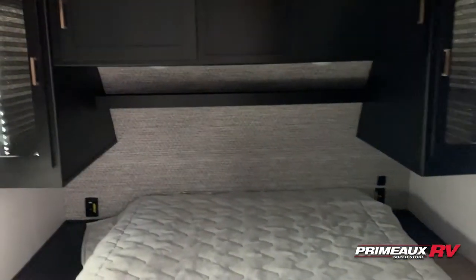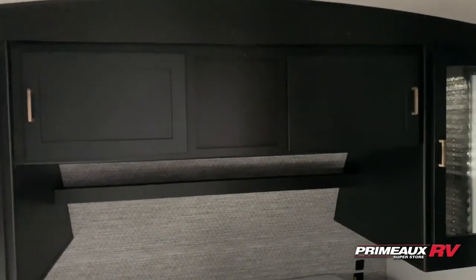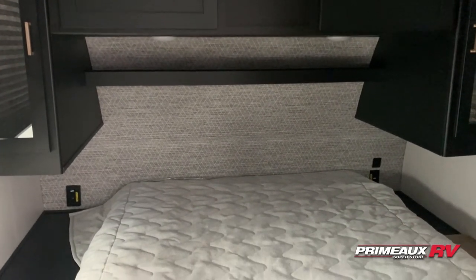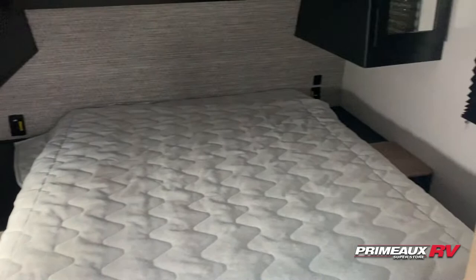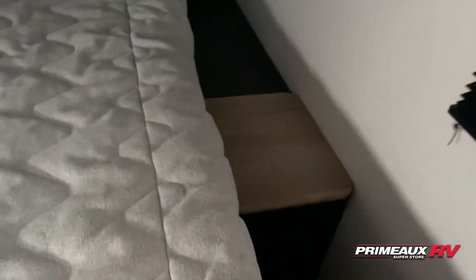Then we have your bedroom. You have hanging closet storage on both sides, storage in the middle with a shelf right overhead. A cool little wall design going on behind your bed. You have outlets and USB ports on both sides, as well as really nice size bedside tables. And then you have this little flip-up table that's going to give you access into your storage, which we'll take a look at when we go outside.